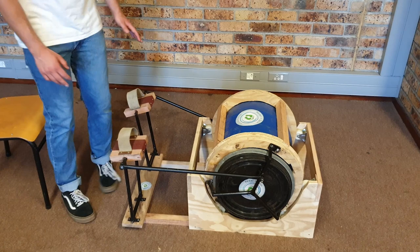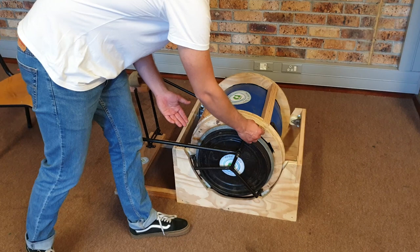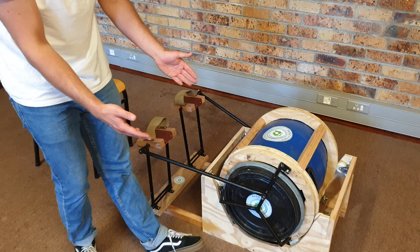The user is able to crank the washing machine using two foot pedals, connecting rods, and a cage setup on either side of the barrel. The cage setup is easily removable using a wing nut on either side of the barrel, in order to allow the user to take the barrel off the cradle to add clothes and washing.